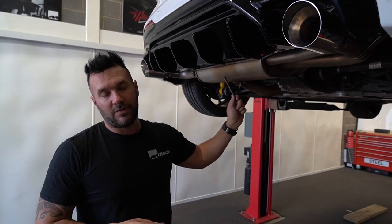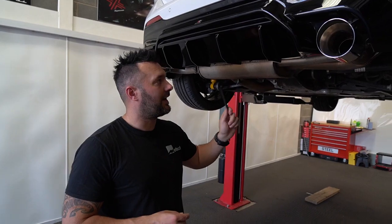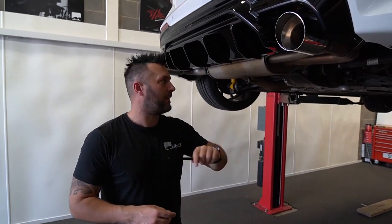This is quite loud, as we sort of said on previous vlogs. This is an earlier car — it's a 19-plate one, so it does have the over-run pop and crack, where the later ones don't. So this will be quite loud I believe, but not as loud as what we're going to find out on the later cars. That'll be on another vlog when we get a chance to do one as well.